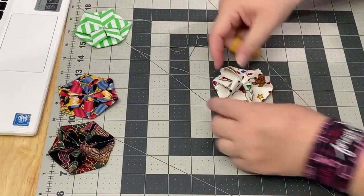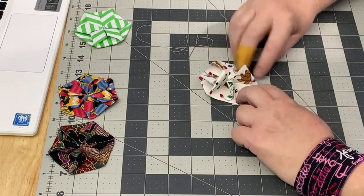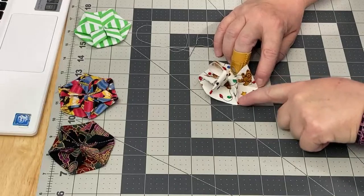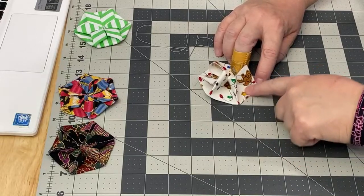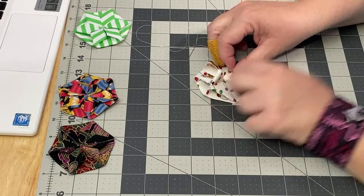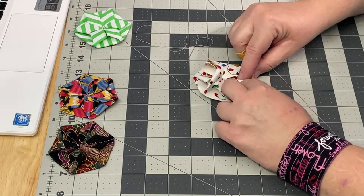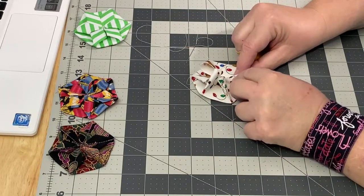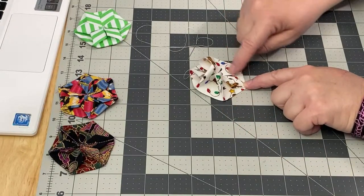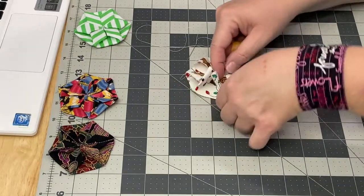I tried working it from the opposite side and I just can't do it — this way works out so much easier. I like to give myself a nice crisp point right here; if you have a small appliqué iron you can give it a nice hit with the iron. I put my point right back in that center so I know I'll line everything up nicely, and just tuck these in as I'm going.